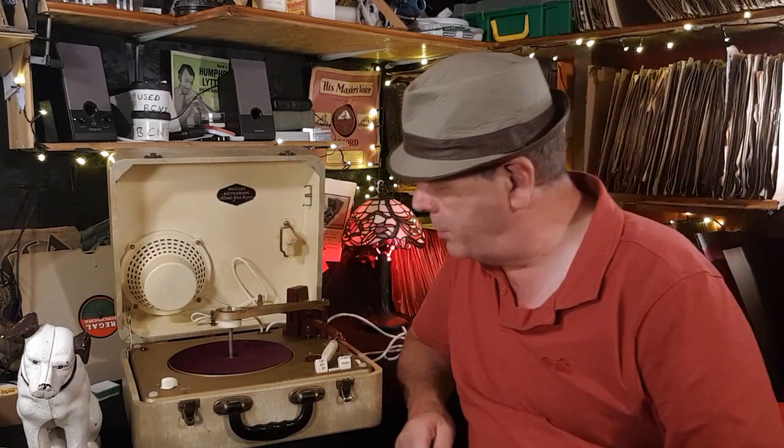I love this player — it has a detachable lid, and because it's got quite a big speaker on there, you can turn the lid around and have the music coming towards you as you probably should.